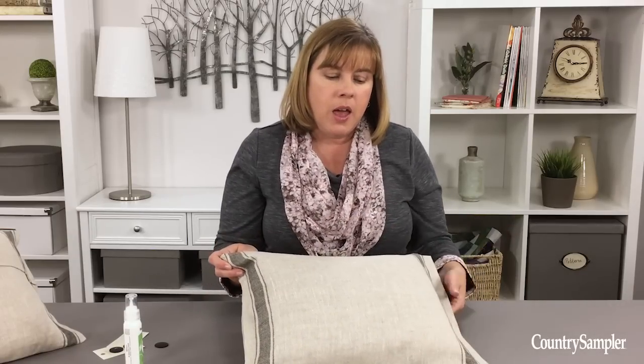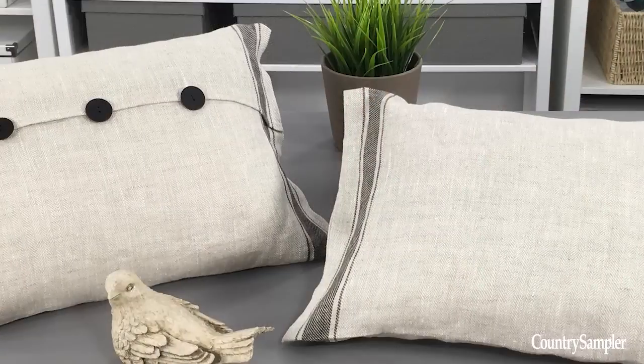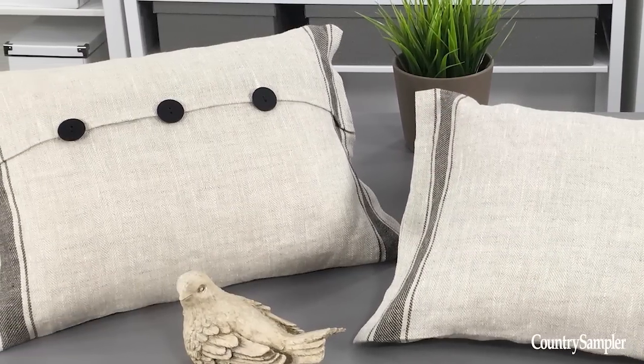Or you might even decide that you'd like to display the pillow with just the plain side on the front — you could leave it as is, or you could add a stencil or some other type of design or embellishment. It's really up to you to create something that will fit in with your home and your style.